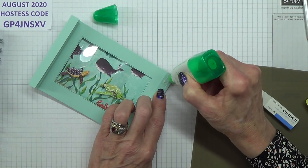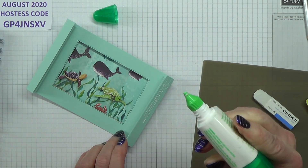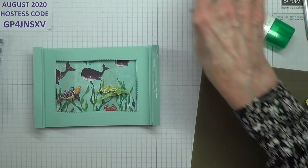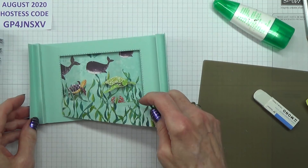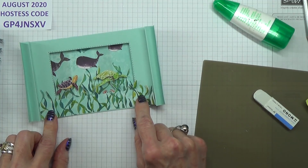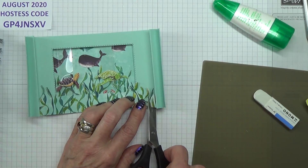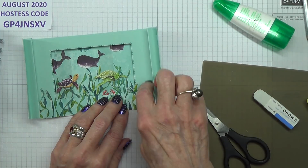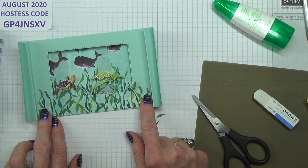I've got some bits and pieces left over so I can decorate the front. Oh no — I've forgotten my seaweed, haven't I? Now this goes on here. I haven't cut here, have I? So this should be five and three quarter inches long. What you need to do is find the one that's a complete piece.